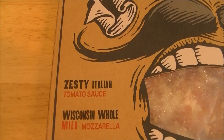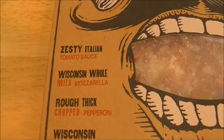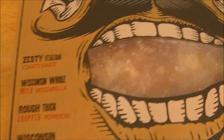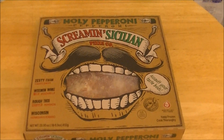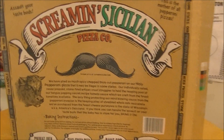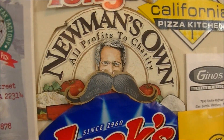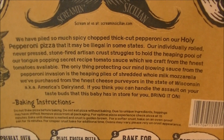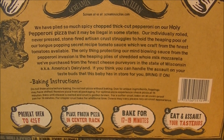This has zesty Italian tomato sauce, Wisconsin whole milk mozzarella, rough thick chopped pepperoni, and Wisconsin Parmigiano and Romano cheese — so lots of cheese. Looking at the window on the front of the box, it looks like lots of pepperoni. Let's get this bad boy out of the box. There you see the back of the box, including that detachable mustache you can wear just like our boy Paul Newman over here. There's a long story you can pause and read — I've read it myself and it's absolutely captivating. There are the instructions, of course.